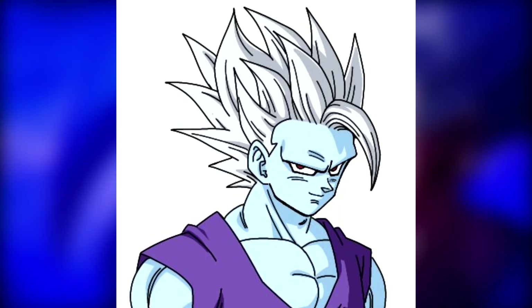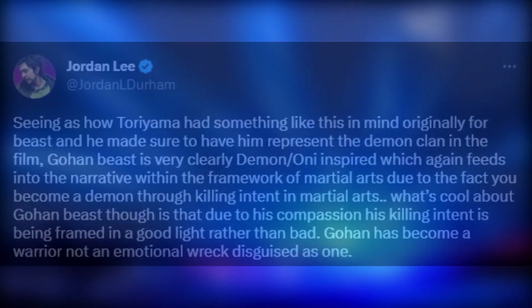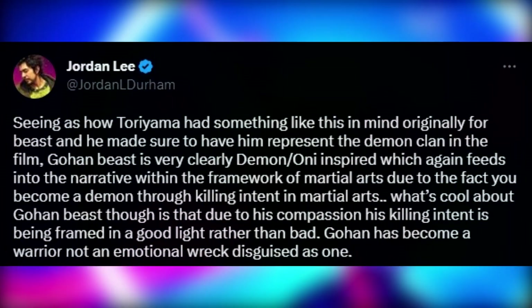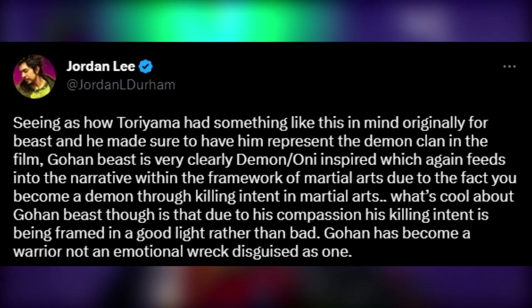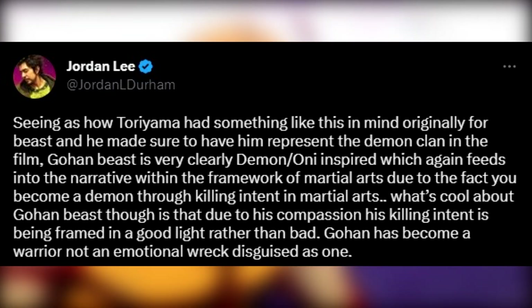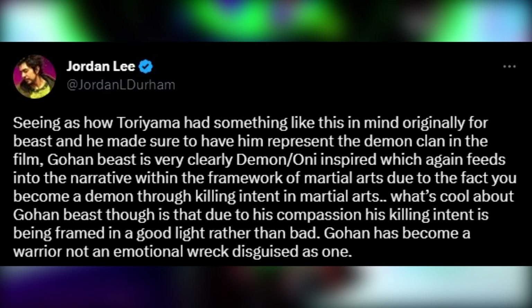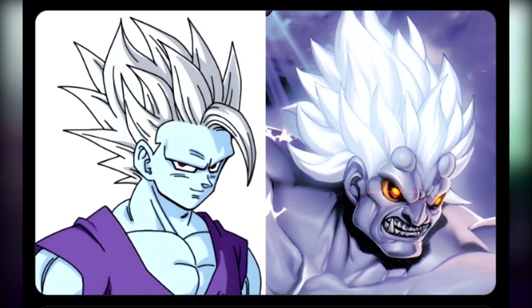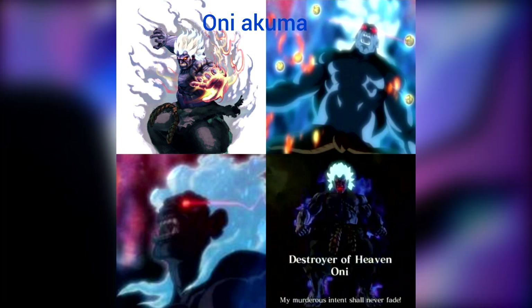If we look a little deeper, my guy Jordan Lee on Twitter wrote this: seeing as how Toriyama had something like this in mind originally for Beast and made sure to have him represent the demon clan in the film, Gohan Beast is very clearly Oni-inspired, which feeds into the narrative of martial arts — you become a demon through killing intent. What's cool about Gohan Beast though is that due to his compassion, his killing intent is framed in a good light. Gohan has become a warrior, not an emotional wreck disguised as one. I didn't even put two and two together with the description originally, but he looks just like an Oni.